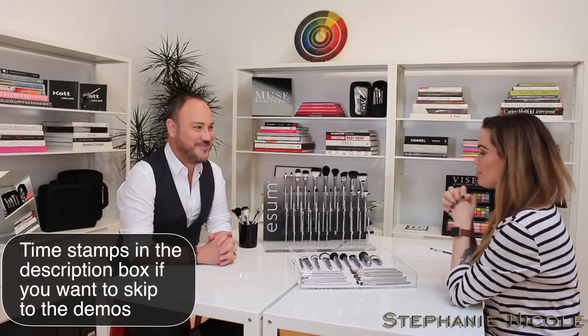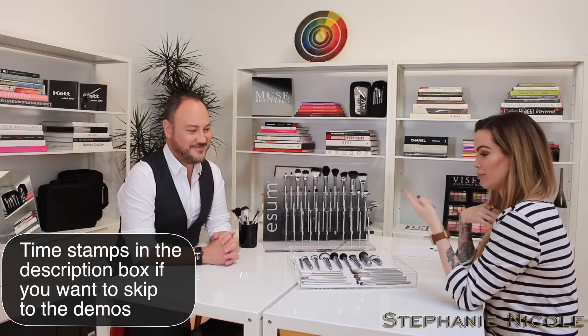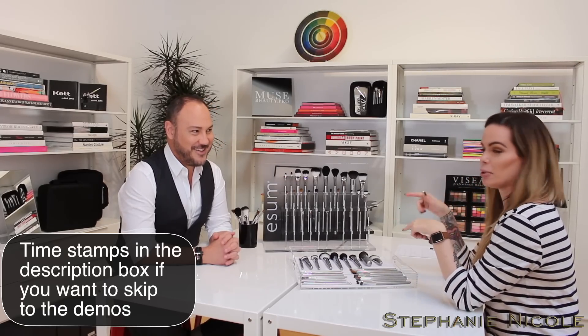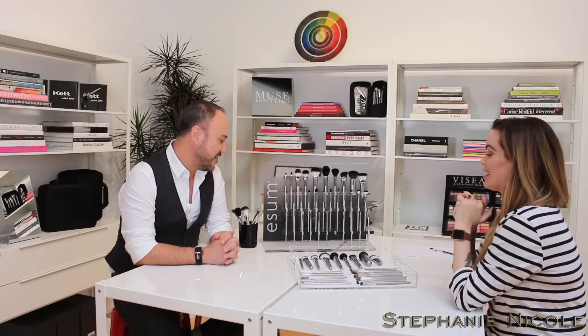Hey guys, welcome back. Today I am here with the wonderful Alphonse, as promised, and today we are going to cover his brush line. First question I had — what does ESUM stand for? ESUM is basically Muse backwards.